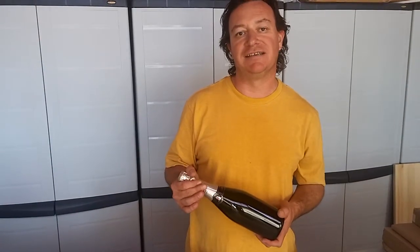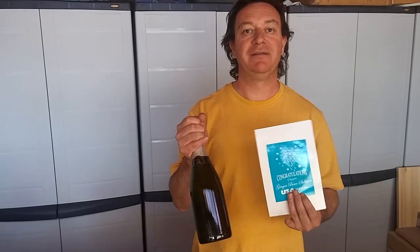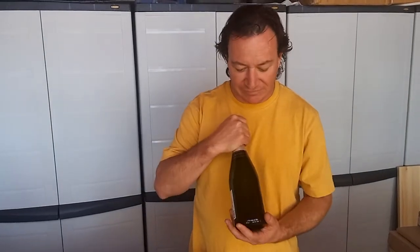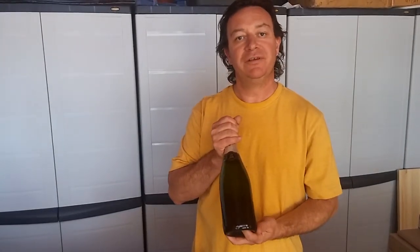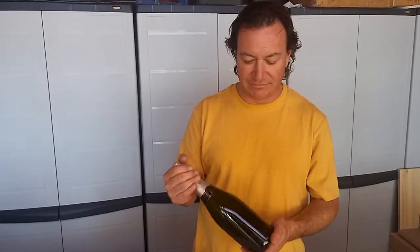I'm Damian from Professional Glass and Etchmaster, and I'd like to show you how to apply a photoresist stencil onto a wine bottle. This happens to be a champagne bottle, and as you can see, the front label has already been removed and cleaned thoroughly with no leftover adhesive on the bottle.